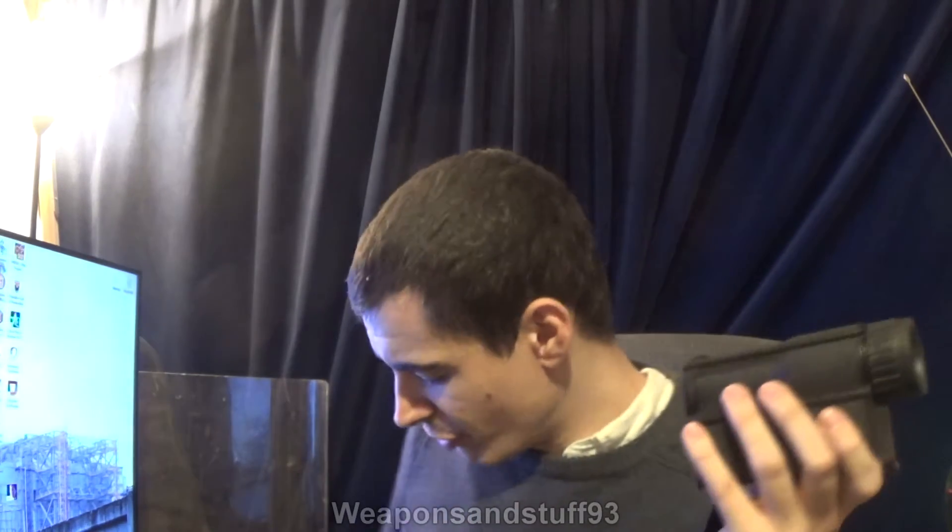Hello, so this is going to be a video on some old bits of Russian or Soviet night vision equipment, which is quite interesting.